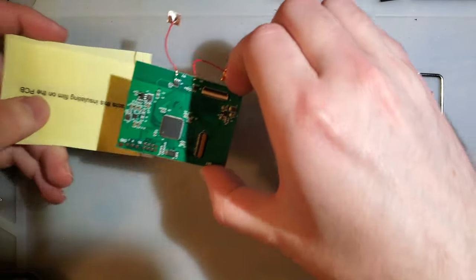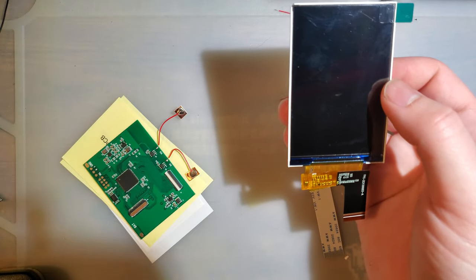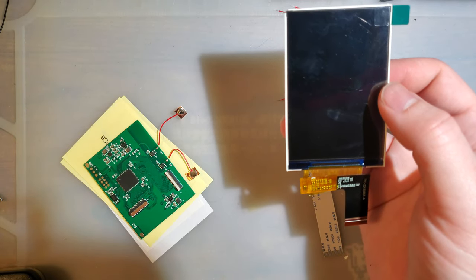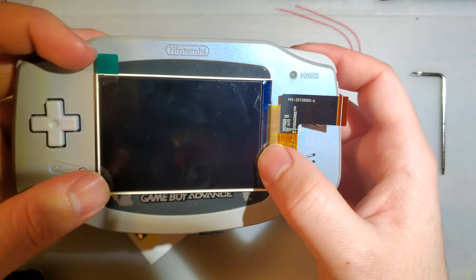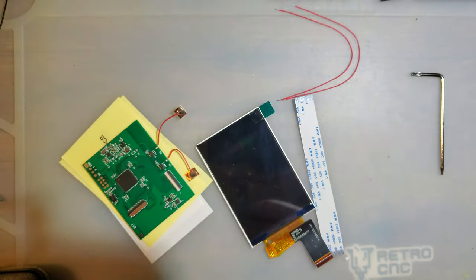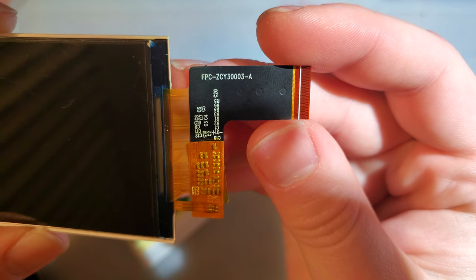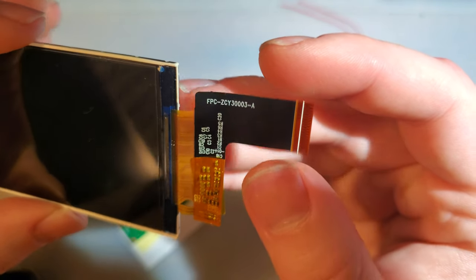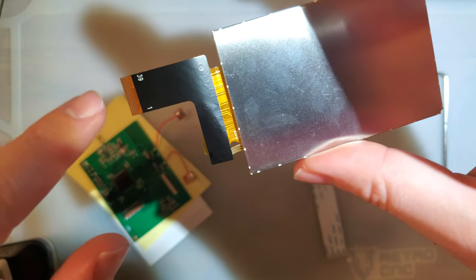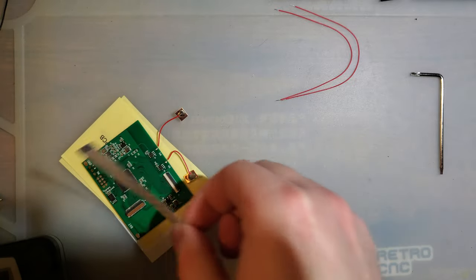Mine did come with this little screwdriver, and I'm pretty sure they all do. You don't need this if you have your own screwdriver set, but it is handy because these consoles use this weird not-quite-Torx but almost Torx screw. This screen actually looks very similar to the one used in the new Game Boy Advance backlight kit that's coming out in the next few days. It looks to be about the same size too, so that might actually be the same screen. It would be interesting to find out.